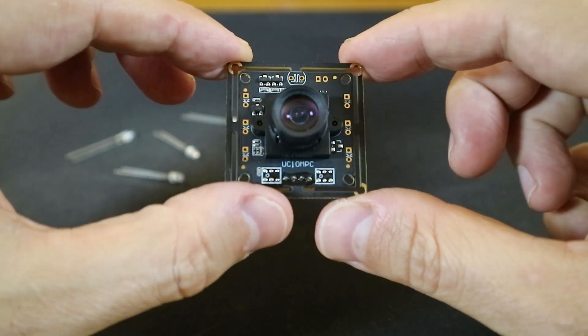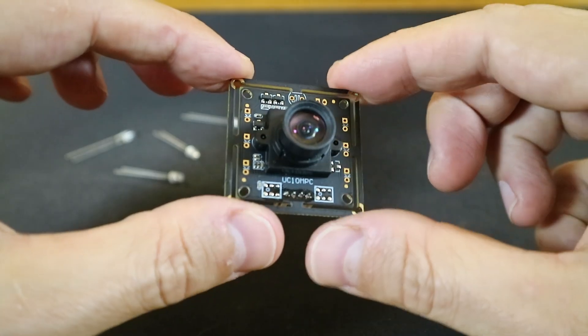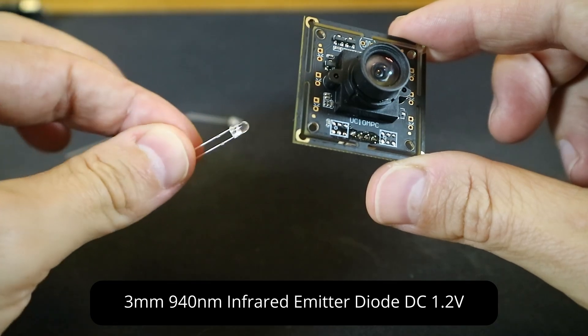For our camera, we're going to be using a monochrome Spinel 720p, which is less than $100 on Amazon. For illumination, we'll use 3mm 940nm IR LEDs, and links for both of these items are in the video description.